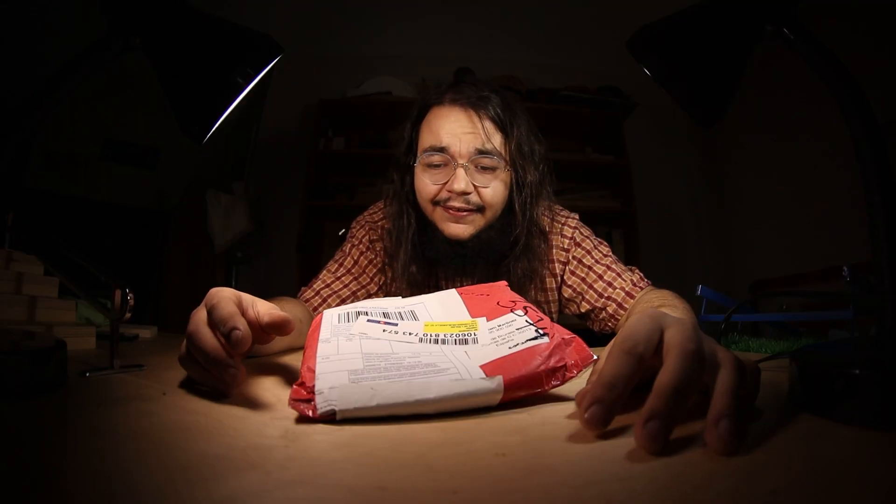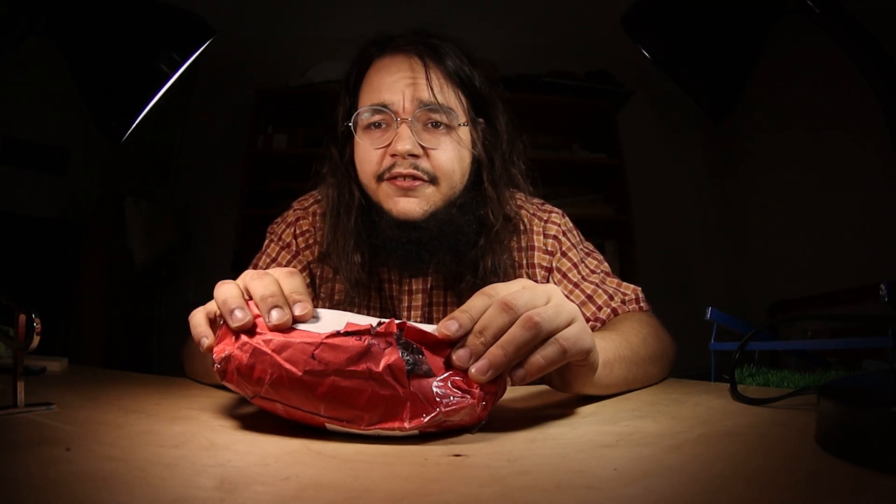The package got a bit damaged — there's a hole right in there. I hope I didn't lose anything! Let's figure out what's inside!